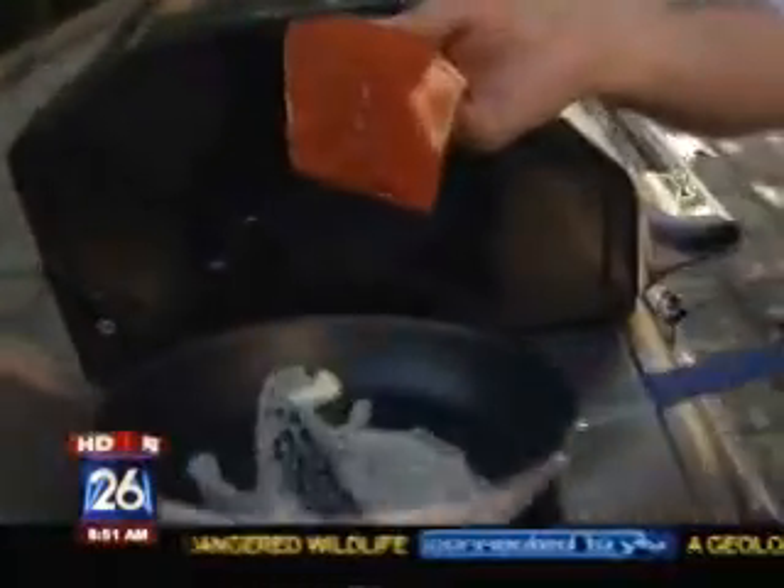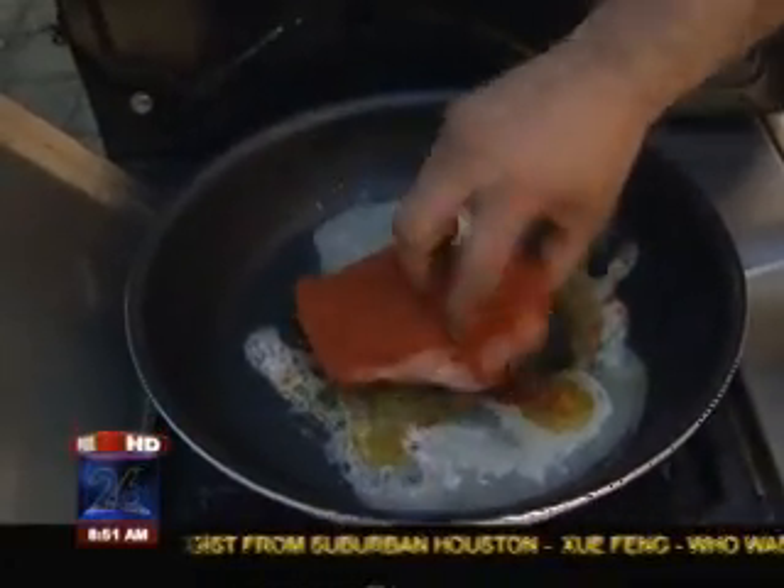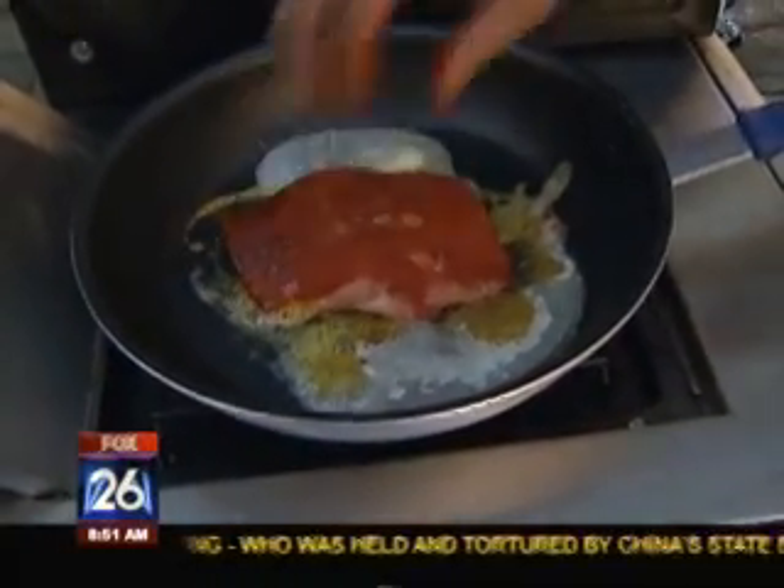We're going to take the meaty part, put all the blackened seasoning on it, and lay it in the sauté pan. That's just a little butter you put in there? Just a little butter — just enough for us to work with.